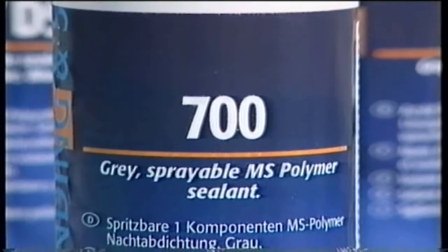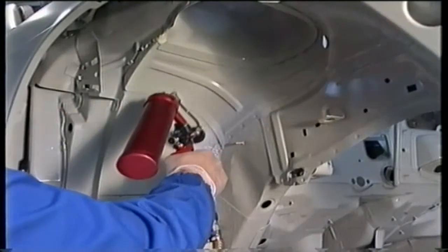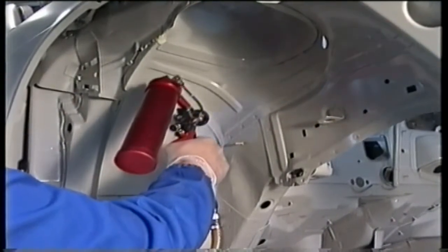Dynatrol 700 is a sprayable sealant designed for all seams on car bodies and ideal for sound deadening coatings.